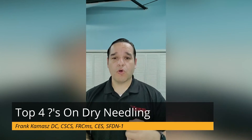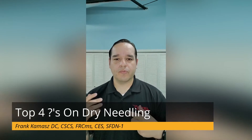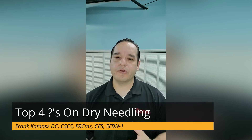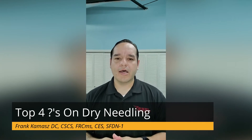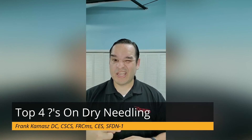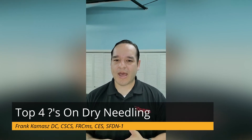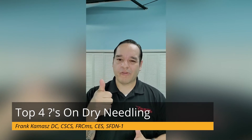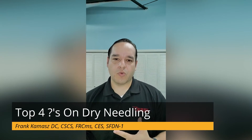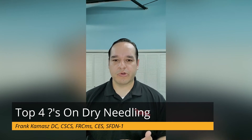Last question, number four: is dry needling for me? By coming in and talking to us, we'll screen out for some of the obvious reasons why it might not be a good fit for you. Some things people may occasionally experience include a decreased tolerance to pain — they're afraid of needles — so sometimes they'll have an increased fight-or-flight response, which basically means they might start to sweat a little during the session or notice an increased respiration rate.